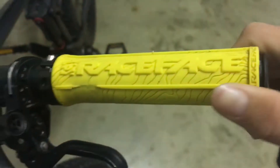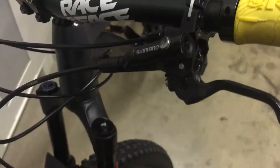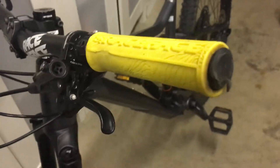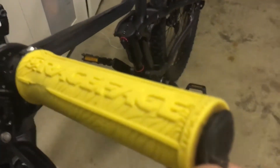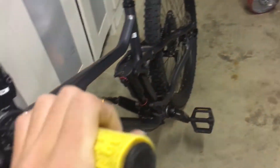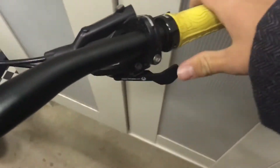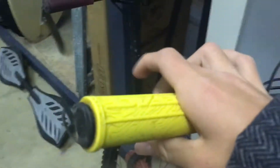We've got Race Face grips. I really like these grips, they're really grippy. Every time I ride without gloves I get blisters, so I always need to wear gloves. We've got the dropper post button here, the shifters, and brakes.